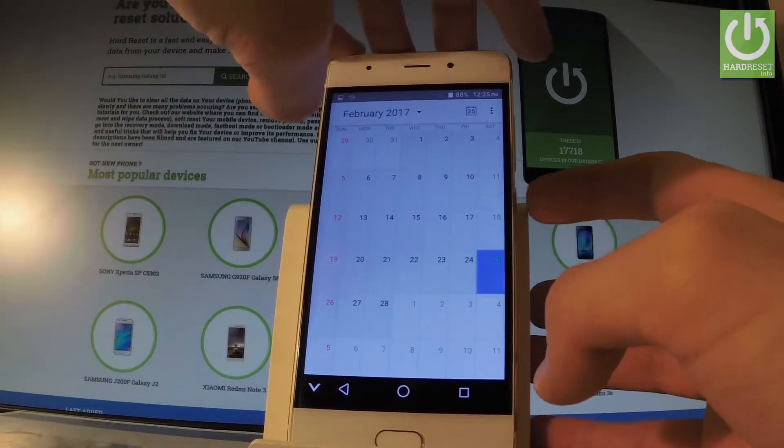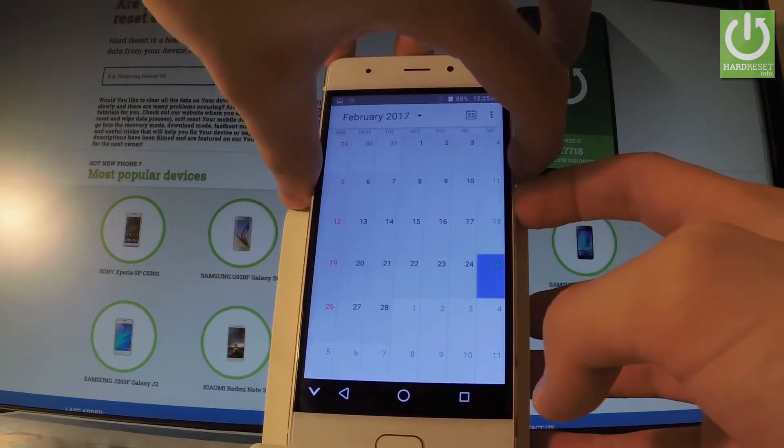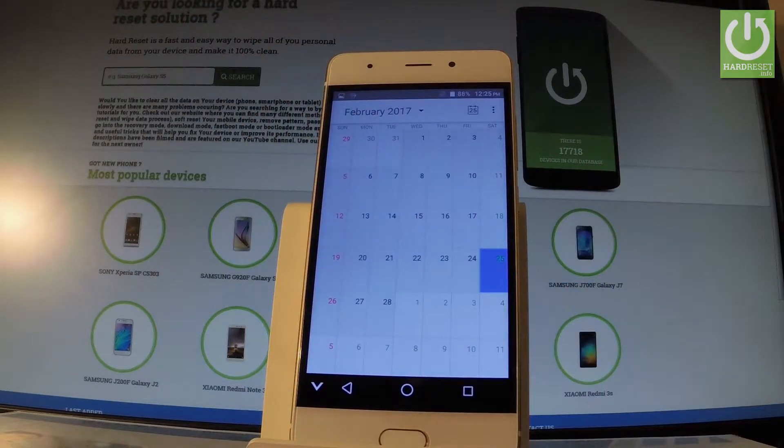Let me show you one more time. Let's hold down the power key and volume down simultaneously together. And we just took another screenshot. Excellent.